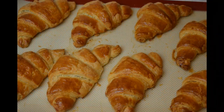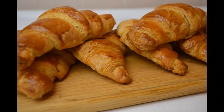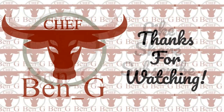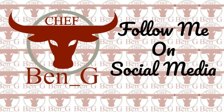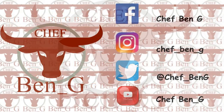I found this butter to be fantastic for making a puff pastry recipe and I hope you enjoy making your own croissants. Thanks for watching. If you have enjoyed the video, please give it a like and leave a comment if you wish, and also please consider subscribing to the channel. I'll see you next time.